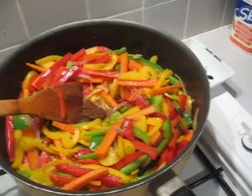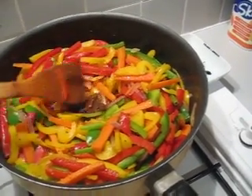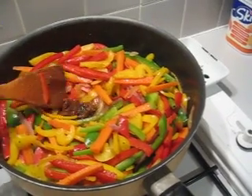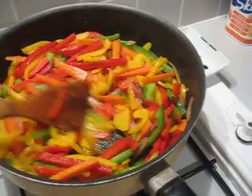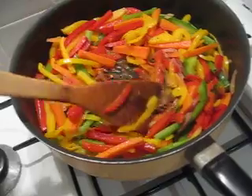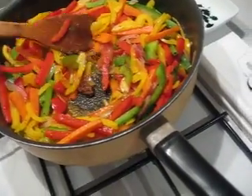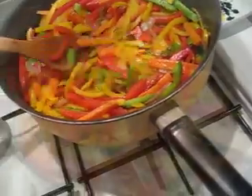I do not put any water in the cooking — from beginning to the end, do not put any water. The juice, the moisture from the vegetables will come out by itself, so it will be more tasty this way.